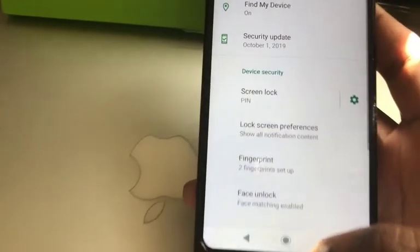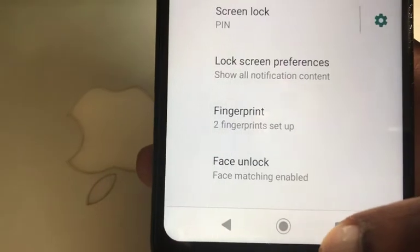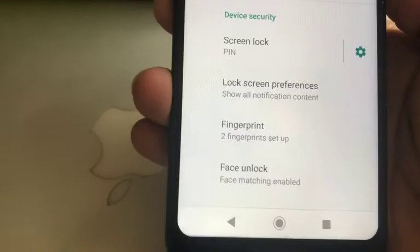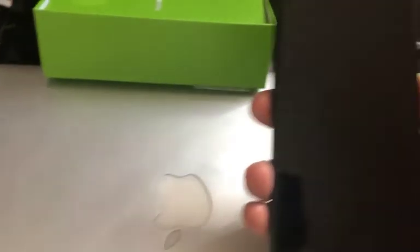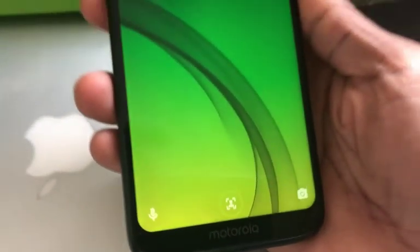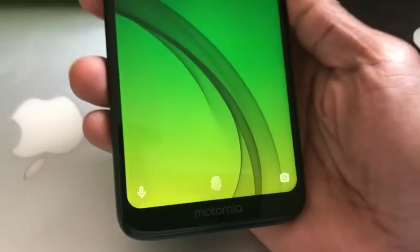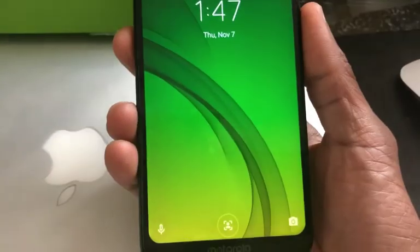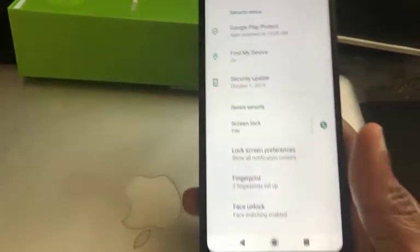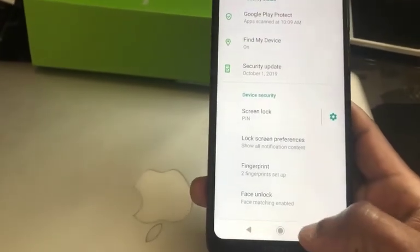Another feature is face unlocking. I already set this up and it works similar to the iPhone. The phone is locked right now and asking for a fingerprint, but we're going to unlock it with my face — and there you go, it unlocks with my face.